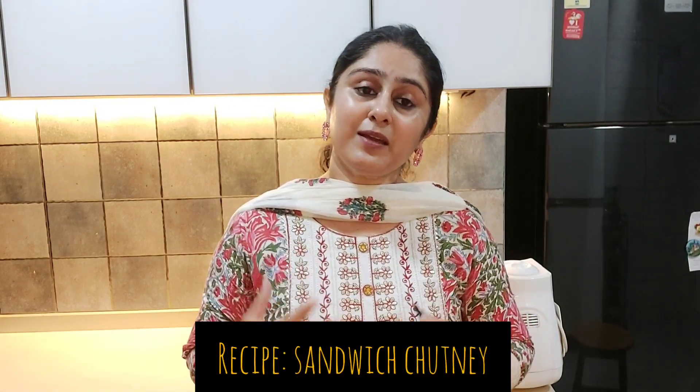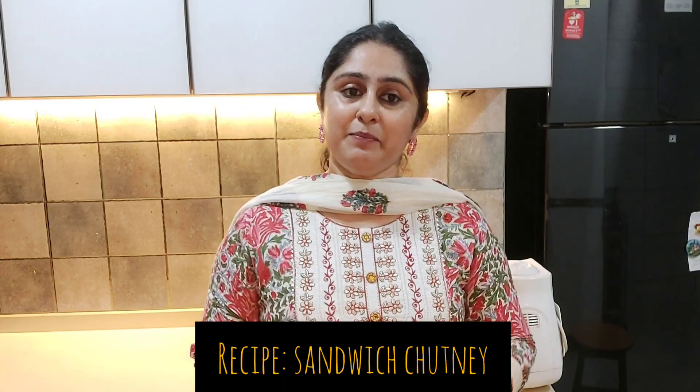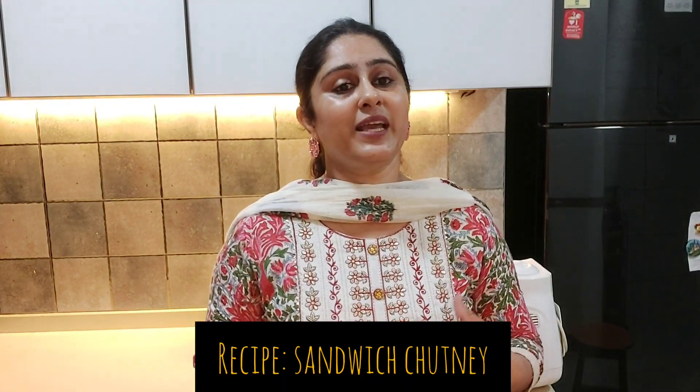Hi friends, Neha here. Today I am here to give you a recipe of a very simple sandwich chutney. Sandwich chutney recipe you have seen many times and tried it, but I am here today so that I can give you the recipe in a very simple way.